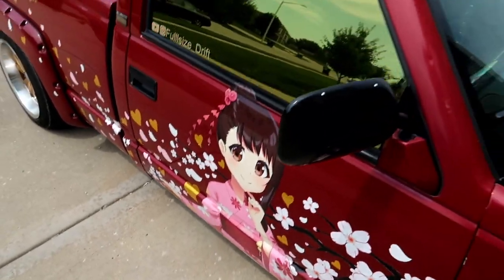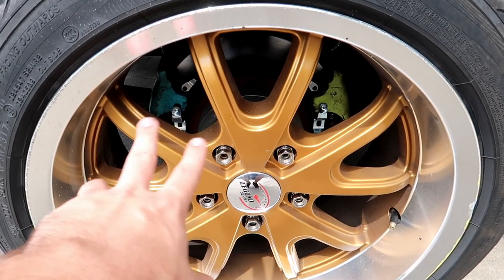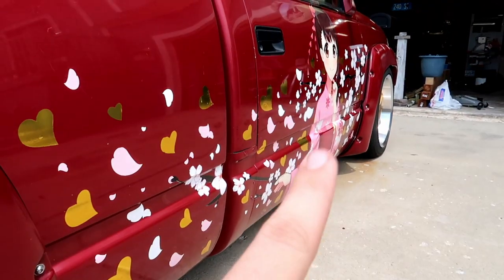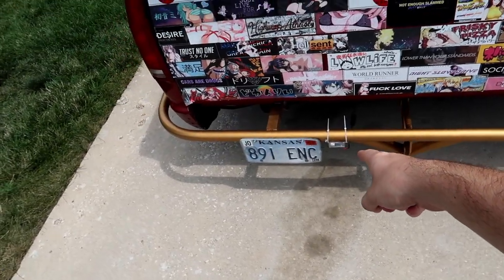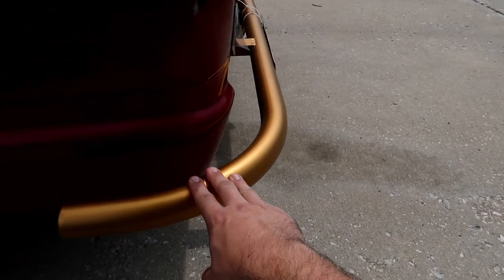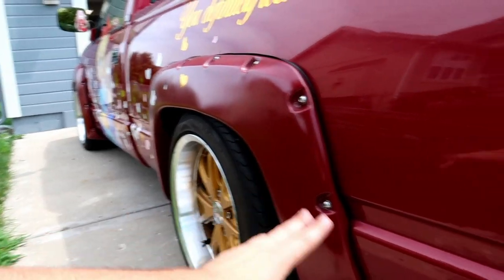This is Onodera from Nisekoi, and Chitoge is on the other side — I'll show her in a minute. We put some gold window tint on the truck; you cannot see through it, it's very illegal — whenever I drive I always drive with the windows down. We did a rear disc conversion with a dual caliper setup. These are actually brakes from the front of the same vehicle, so the pads are technically the same front pads, and the rotors are off a late-90s Impala. Boston — the owner of the Slippery Catfish — welded and bent this bash bar for me.